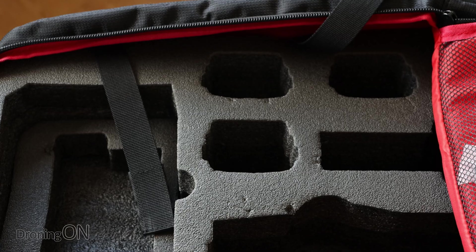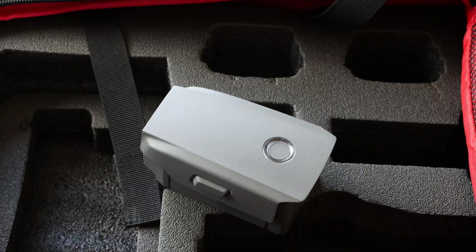Batteries keep your drones in the sky, but if that battery fails, your drone's dropping out of the sky. That's why you need to watch this ultimate guide on looking after your drone batteries.